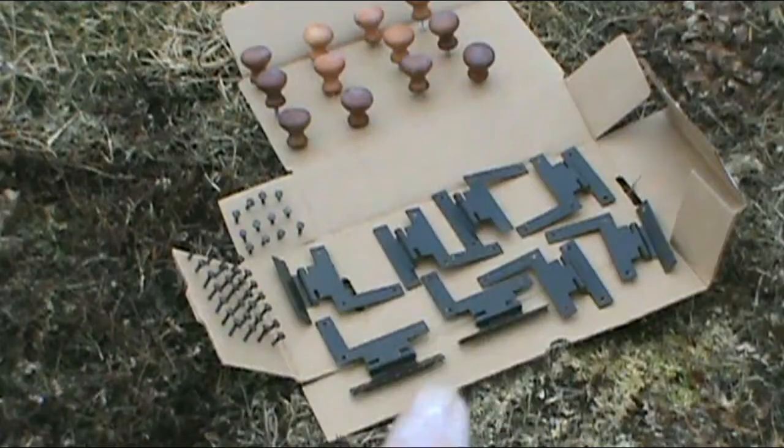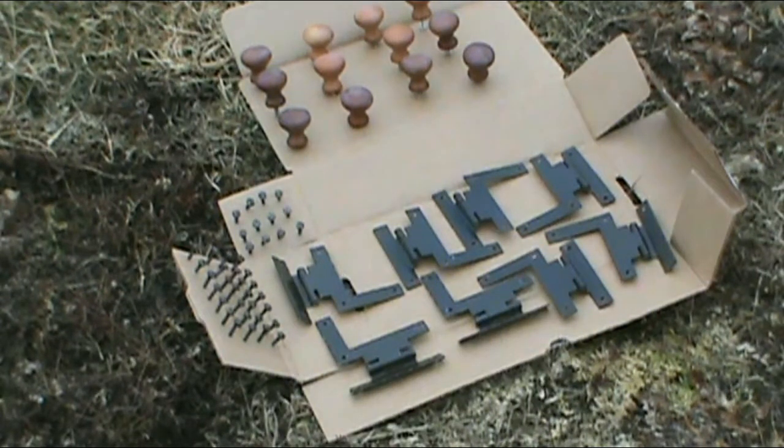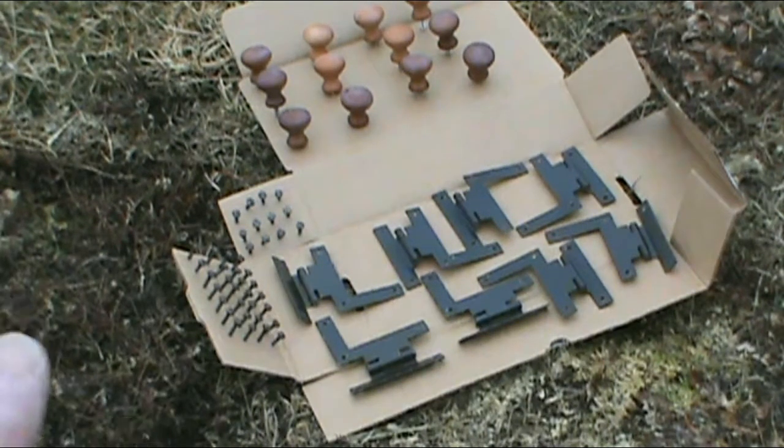I took all the hinges and screws off the doors and laid them out and spray painted them a shiny black also. These are the hinges off the cabinet I bought at the auction — there's two of them I bought for $45 each quite a while ago — and the screws also. I put them all on a piece of cardboard to hold them up.